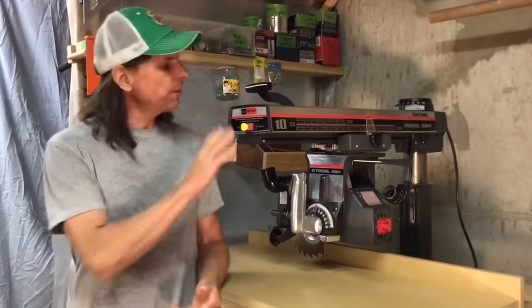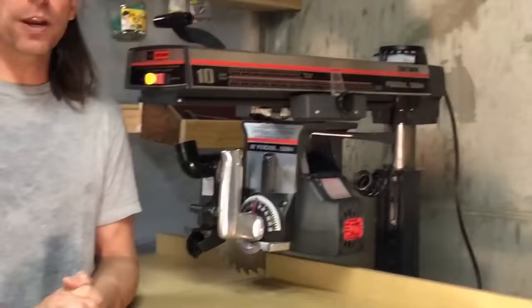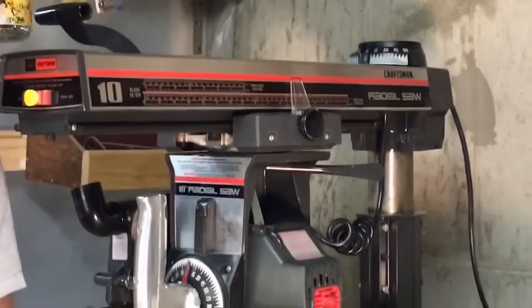The saw featured in this video is a 1982 Craftsman 10-inch radial arm saw from Sears. When I bought it, it was 35 years old but had never been taken out of the box.